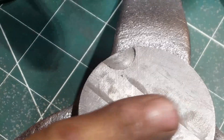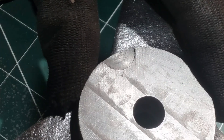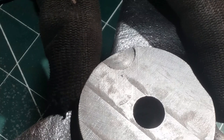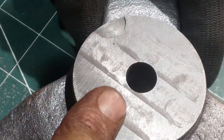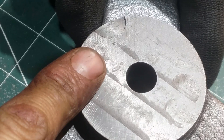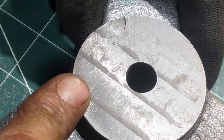I bored this out to 12mm and it fits quite nicely on the shaft. I think now we've got as far as we can without modifying the original little hub itself, which I'm going to do on the lathe.